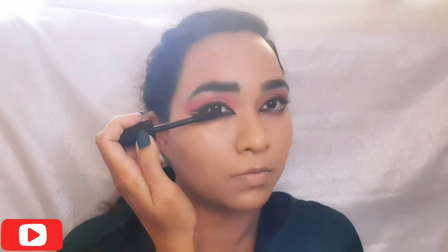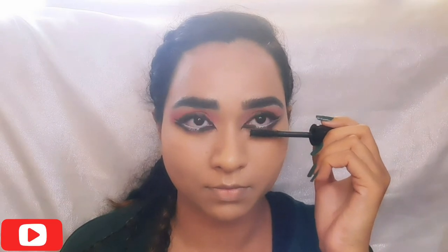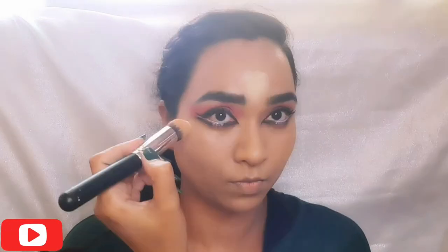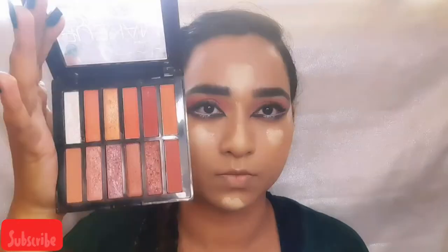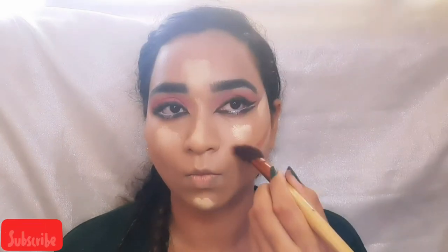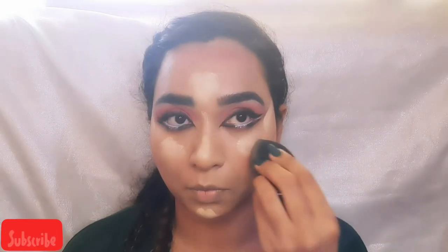You can dust out the excess glitter around. For my lashes, I am using MAC mascara and have already applied my false lashes. I am using ivory shade concealer to brighten certain areas of my face like my eyes, the bridge of my nose, and my chin. I am now contouring my cheekbones, my jawline, and forehead, blending everything out with the concealer and the contour together with a beauty blender.